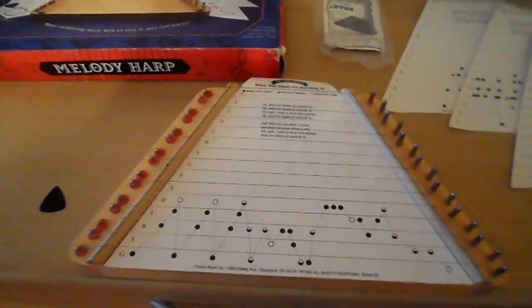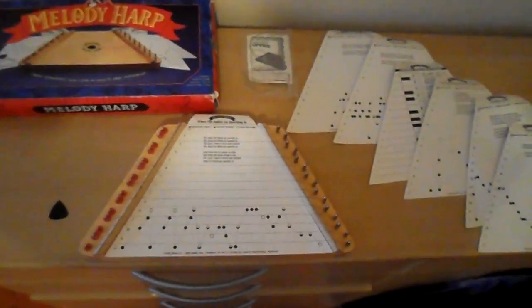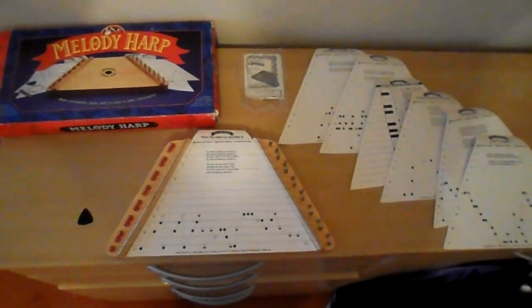OK, so I won't give up my day job, but I think you get the idea. If someone knows what they're doing, they can have a lot of fun here and have a first stab at a harp.